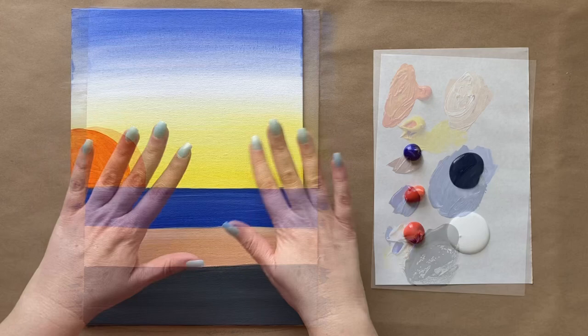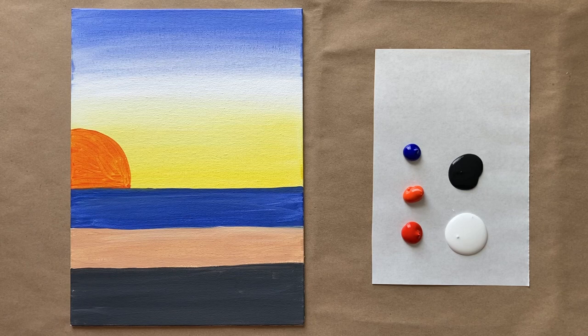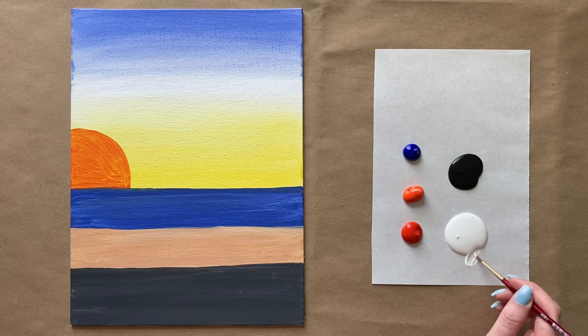Welcome back, artists. We have a dry background and fresh colors on the palette — black, white, ultramarine blue, orange, and a little bit of red. I rinsed my brushes and got some fresh water. I'm going to grab my second to smallest detail brush because we're jumping right into the focal point of the painting, which is the bus, of course.